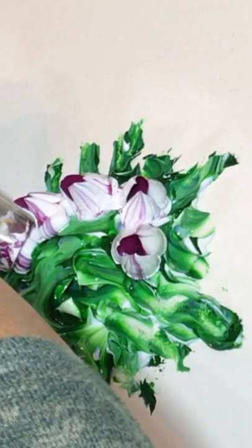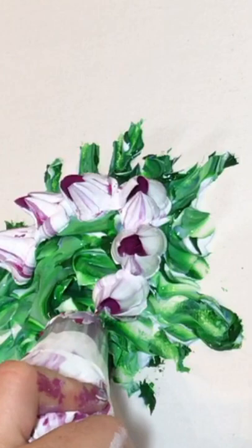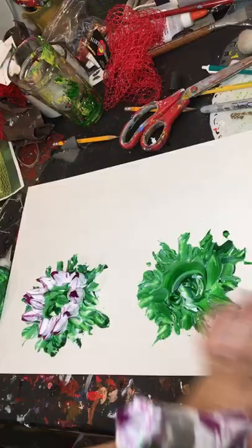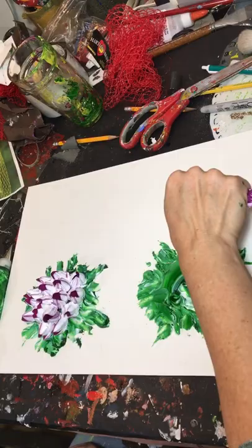Trying to think of some fantasy creatures to do holding the bouquets or with the bouquets as their heads. Here I'm using a Russian piping tip to make some tulip flower things. I had white-coated the inside of the piping bag with white and then put a kind of pinky-purple Gaffrey color inside it.